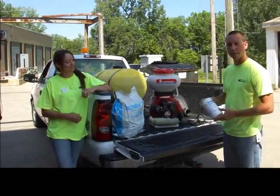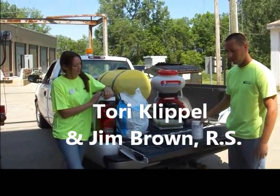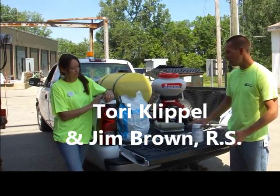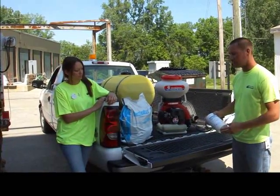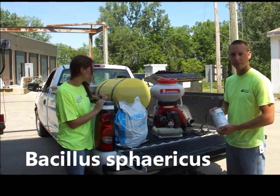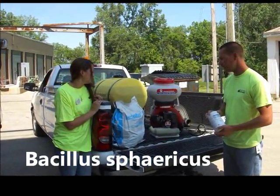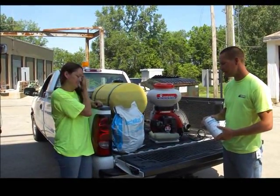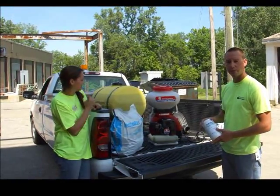The product that we spray is a larvicide and it only treats mosquito larvae — it doesn't affect the adults at all. It's a bacteria-based product. Bacillus sphaericus is the genus species of it. It's a bacteria that's actually found naturally in soil. It's non-toxic so it doesn't affect humans or pets or other animals.